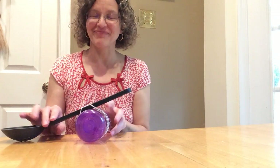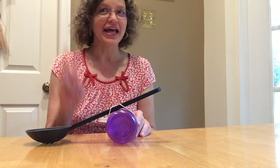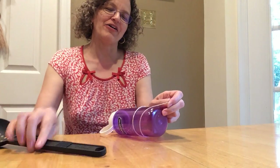Did you see that? I made something — it's called a catapult and you can make it yourself at home. You only need three things. It's super simple. Want me to show you how to make one?